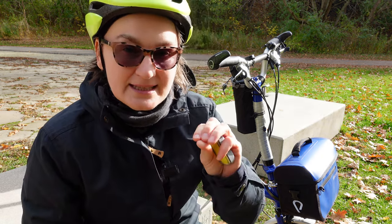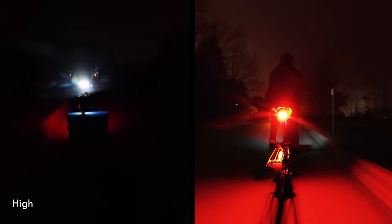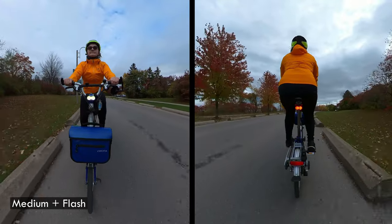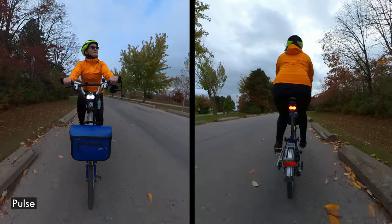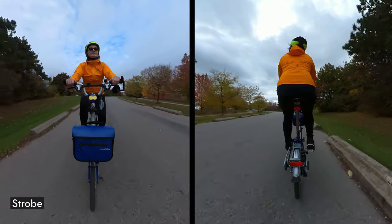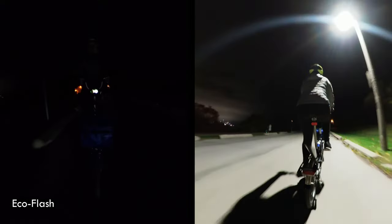There are six different light modes divided into two categories: constant and pulsing. Let's take a look at what these look like in the daytime and at night. Here's what high constant mode looks like during the day, and at night. Here's medium constant mode during the day, and at night. Here's medium constant and flash mode during the day, and at night. Here's pulse during the day, and at night. Here's strobe during the day, and at night. And here's eco flash during the day, and at night.